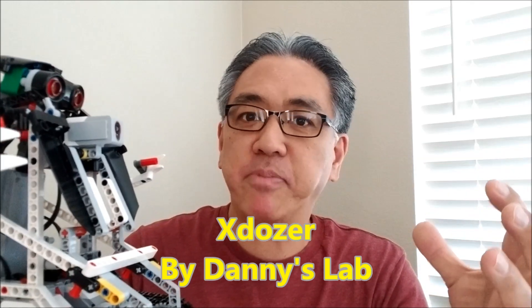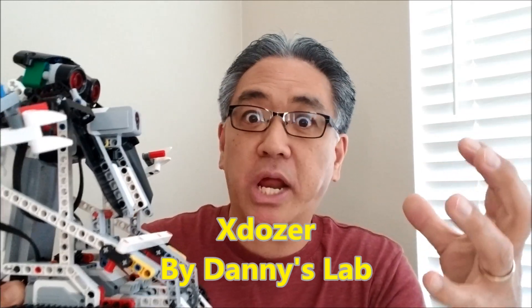The thing that first captivated me was just the whole transformation. This EV3 robot can transform into a bulldozer into this guy. Super cool. If you want to see all of that, stay with me.